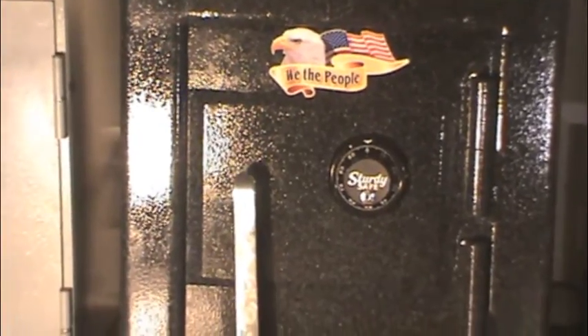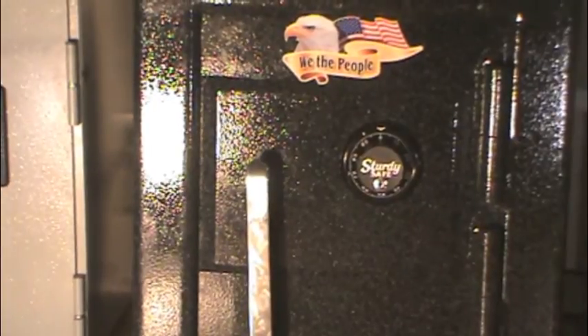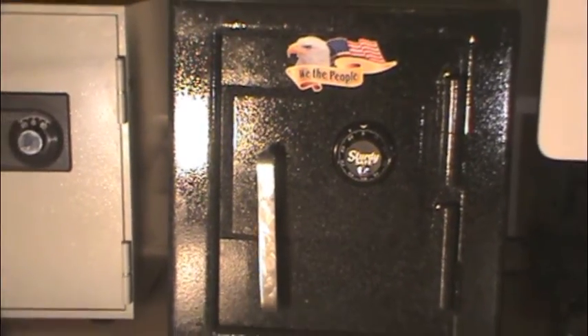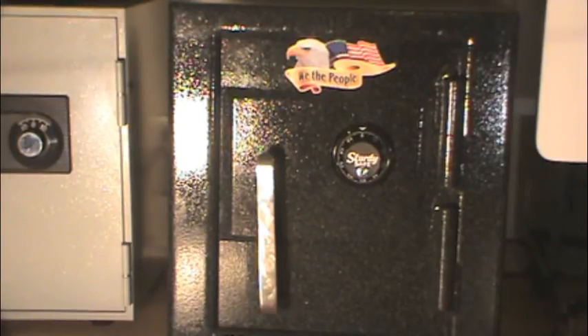Now getting to the safe itself, you can see there is a weldment all around the handle and the dial area. That is an option where they weld an extra plate of stainless steel in this area to make it a lot harder for a thief to compromise the handle or lock.